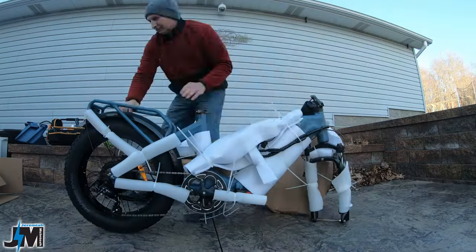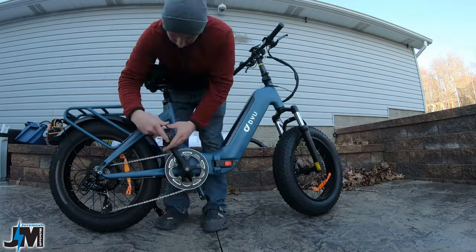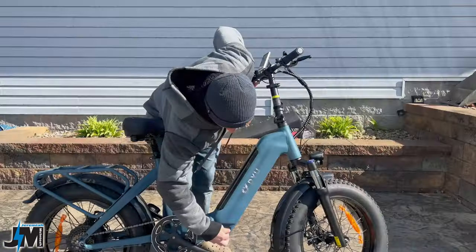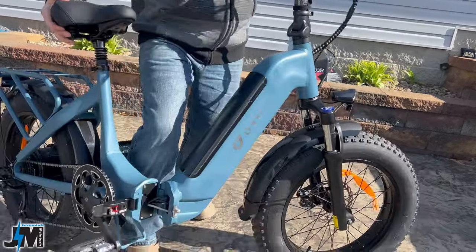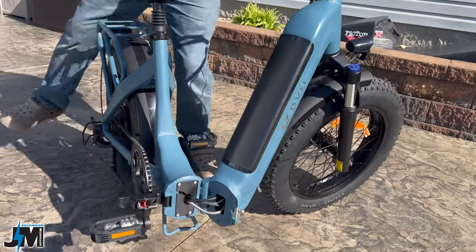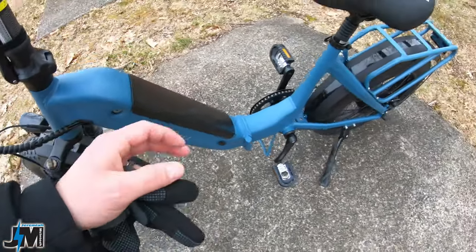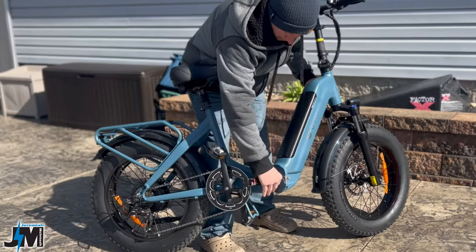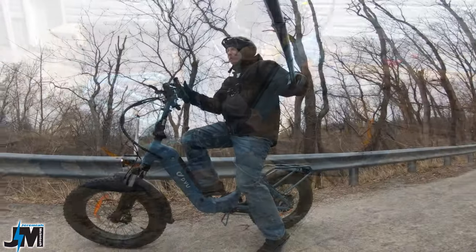One thing I want to mention about folding this bike: when you get it, it comes unfolded. You just need to put the front wheel on, slide the handlebars in, put the seat post in, attach the pedals, and mount the front fender and light — pretty easy assembly. However, when I went to fold it, some of the wires seemed a little tight. Just be cautious; push the wires down as you fold it to give enough slack, and give a little tug when you unfold to pull them back out.